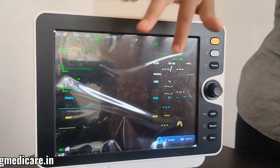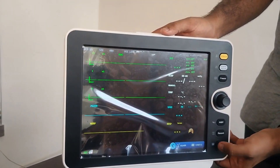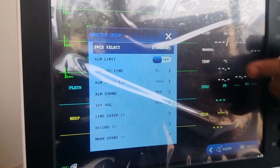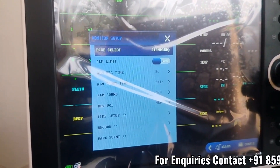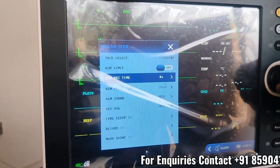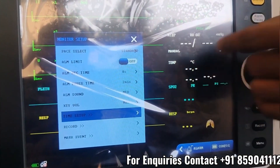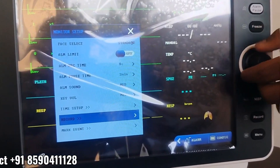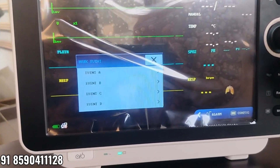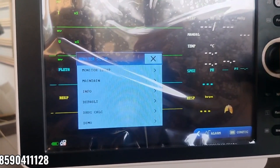Now we can see this is our home screen. Now we can select menu options. If you click, you can see monitor setup. Just click, and you can select your screen size — standard screen or OxyCRG screen. You can turn on and off alarm limit, set alarm recording time, alarm pause time, alarm sound, and adjust the key volume. You can also set up time, record, see record options, and mark an event.